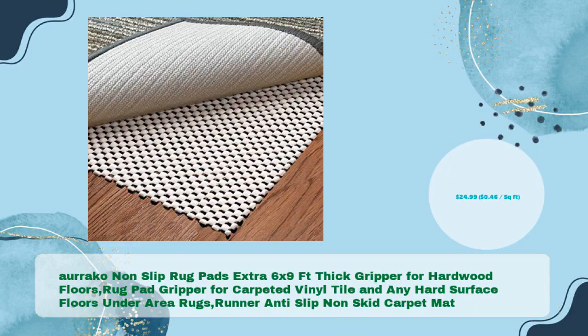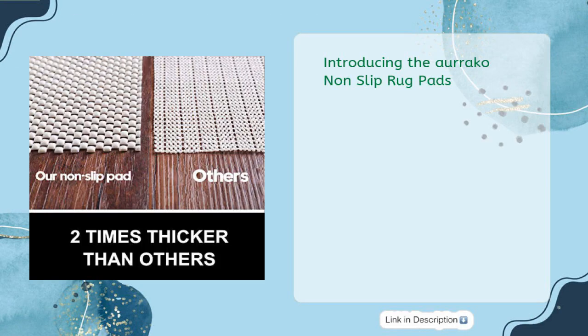Oraco Non-Slip Rug Pads Extra 6x9 — featuring a thick gripper for hardwood floors, rug pad gripper for carpeted vinyl tile and any hard surface floors under area rugs. Runner anti-slip, non-skid carpet mat for just $24.99 — only $0.46 per square foot.